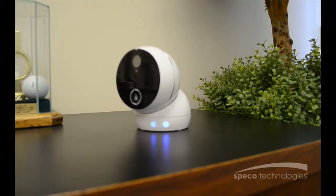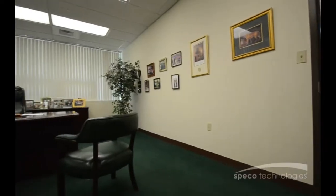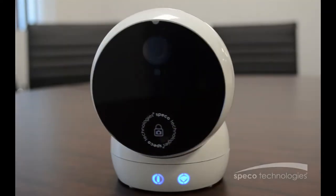This contemporary look fits perfectly in residential and small business applications. The pan-tilt function is controlled remotely, allowing a 350-degree pan and 85-degree tilt for complete control over monitoring.